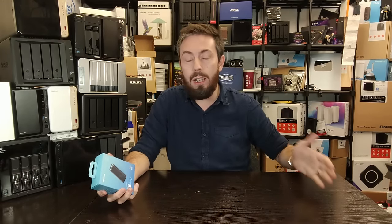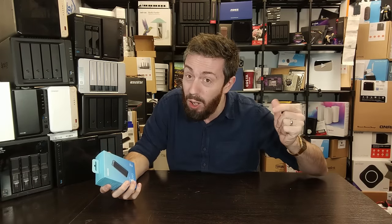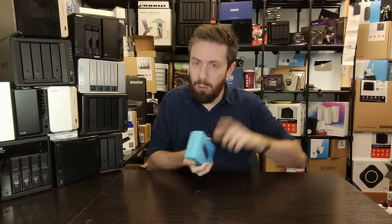The T5 Evo is available in 2TB, 4TB, and a whopping 8TB, knocking around for between $189, $349, and $659 respectively. That is a lot of money. A lot of you are going to want to know whether spending more than half a grand on an SSD to fit in your pocket is actually going to be worth the money.